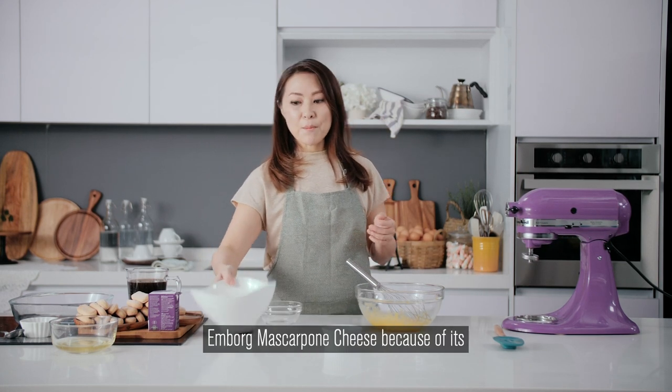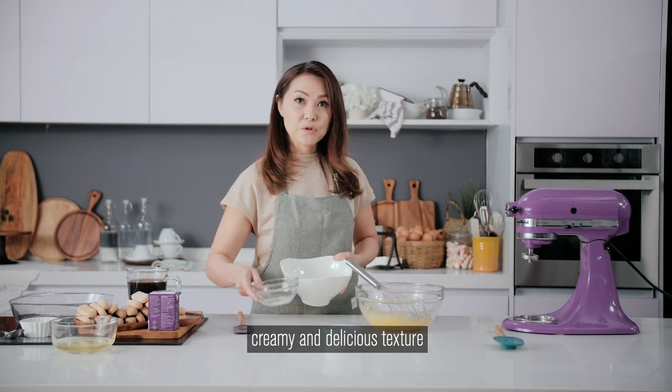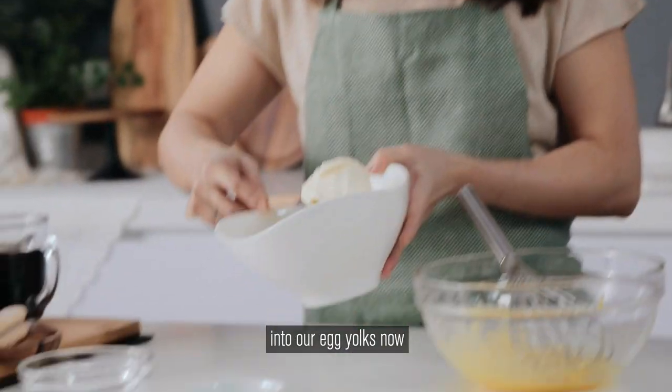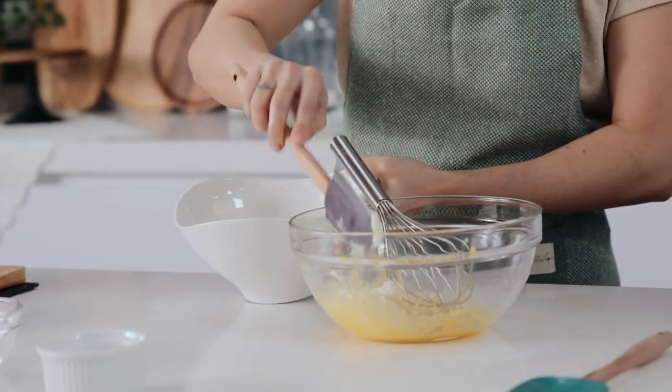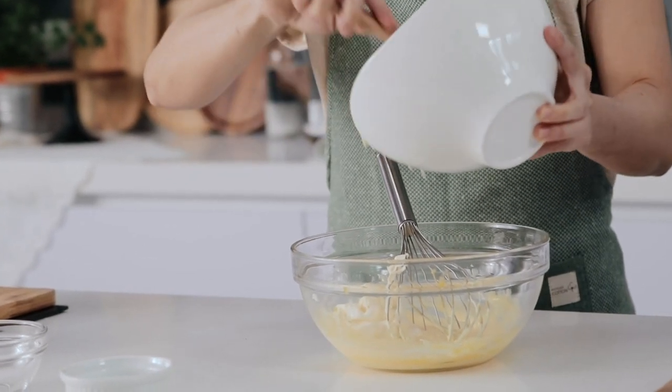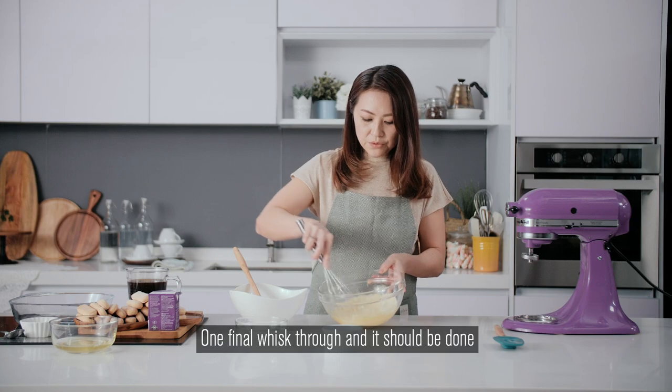For my tiramisu, I like using MBOK mascarpone cheese because of its creamy and delicious texture. We're going to fold that into our egg yolks now. I'll do half first and then whisk in the other half. One final whisk through and it should be done.